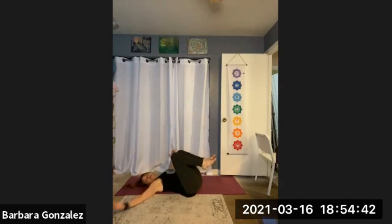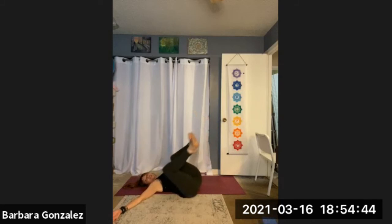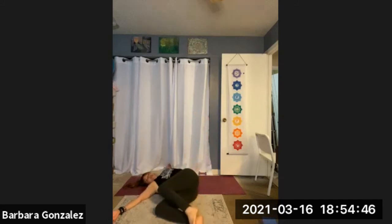And this time, bring your arms out to a T. And let the legs drop to the right. Turn your head to the left. I hope that feels good.